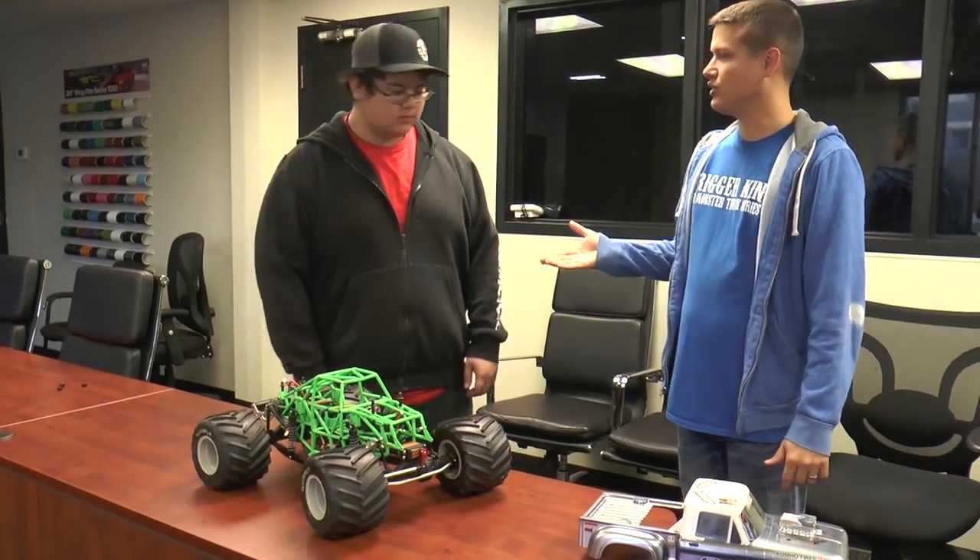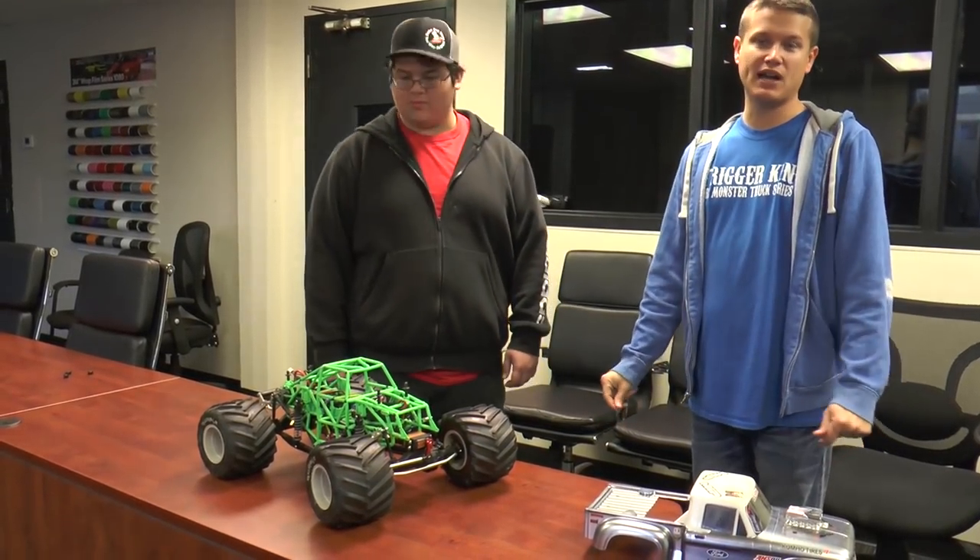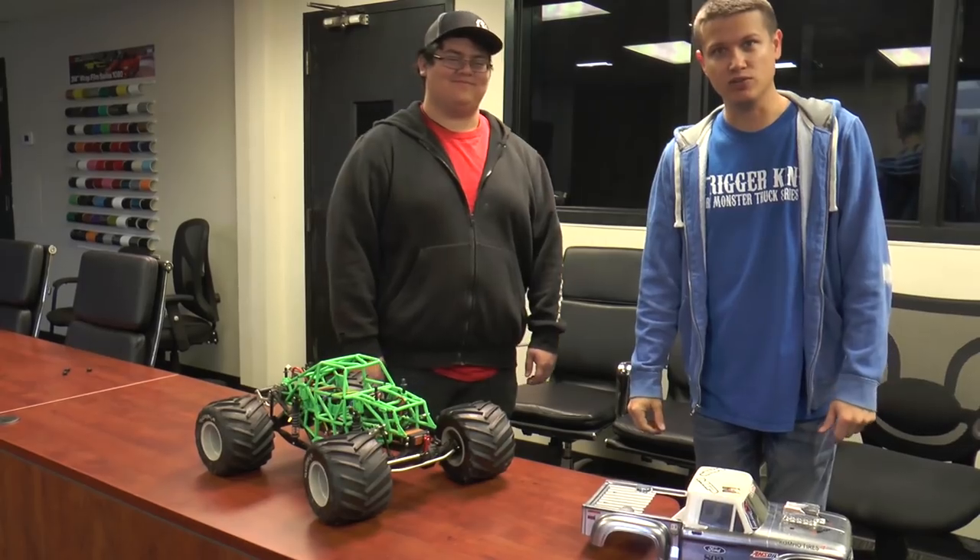Well, thank you for showing everybody your stuff, Isaac. We will be back with more Trigger King tech soon.